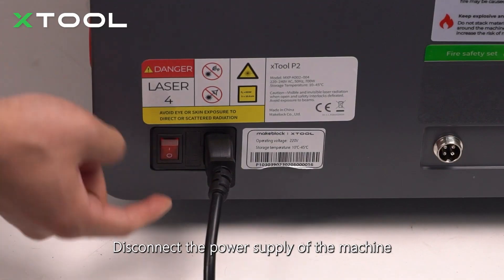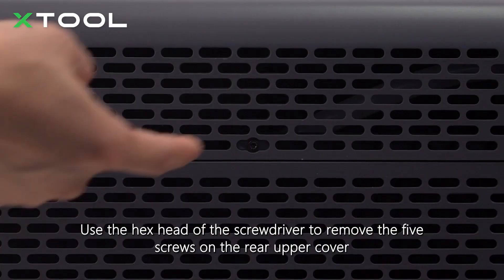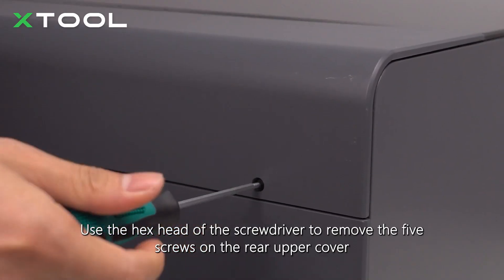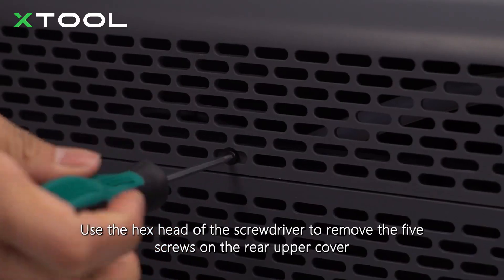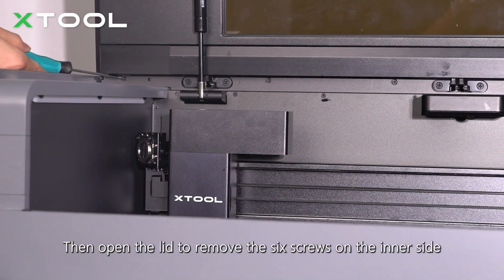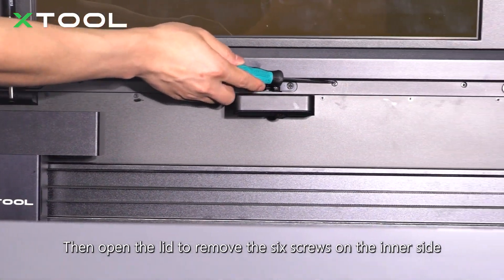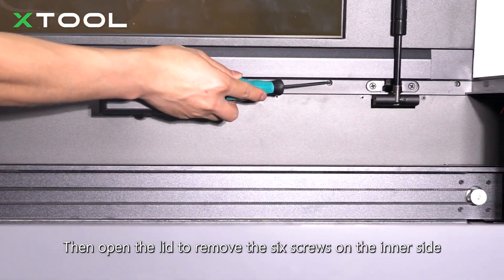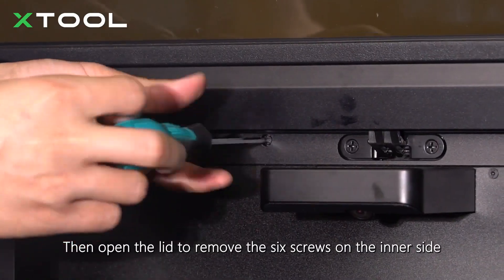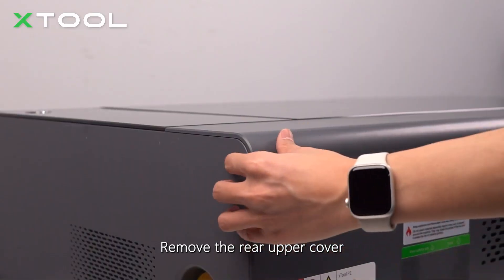Disconnect the power supply of the machine. Use the hex head of the screwdriver to remove the five screws on the rear upper cover. Then open the lid to remove the six screws on the inner side. Remove the rear upper cover.